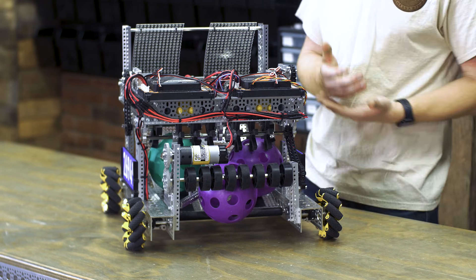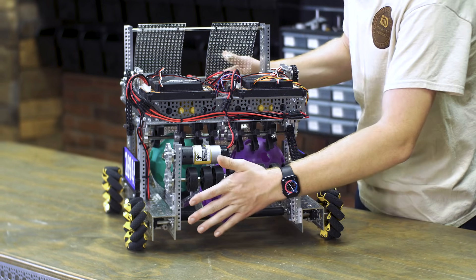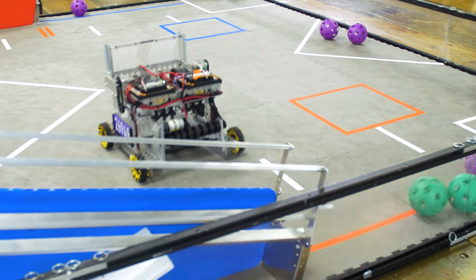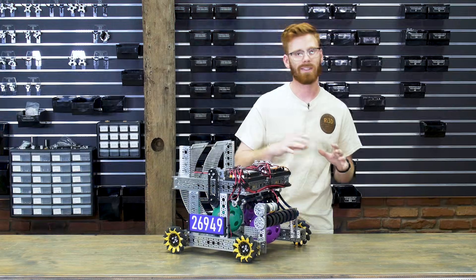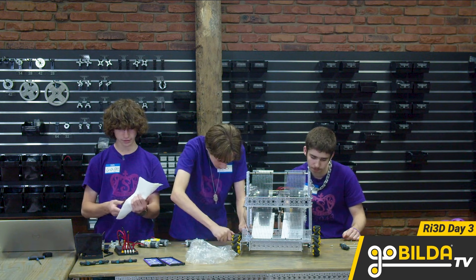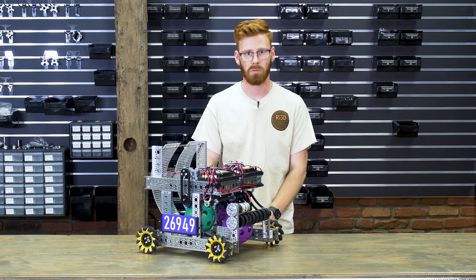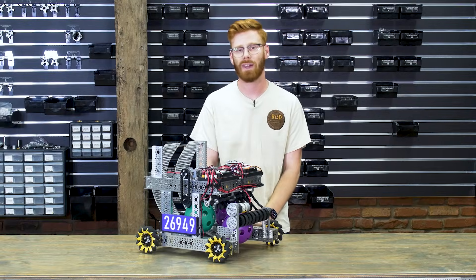Our intake also pulls double duty as a great way to interact with the gate. This surprised us as it wasn't something we were thinking about in the design process, but it works great — the intake wheels provide a cushion so it doesn't feel like we're slamming the gate lever, and it consistently diverts artifacts down into the secret tunnel. It was honestly a pleasure to have the Royal Society of Robots here to create this robot. If you're curious about specifics or the code we use, find that at gobuilda.com or in the description. For questions, shoot us an email at sales@gobuilda.com.